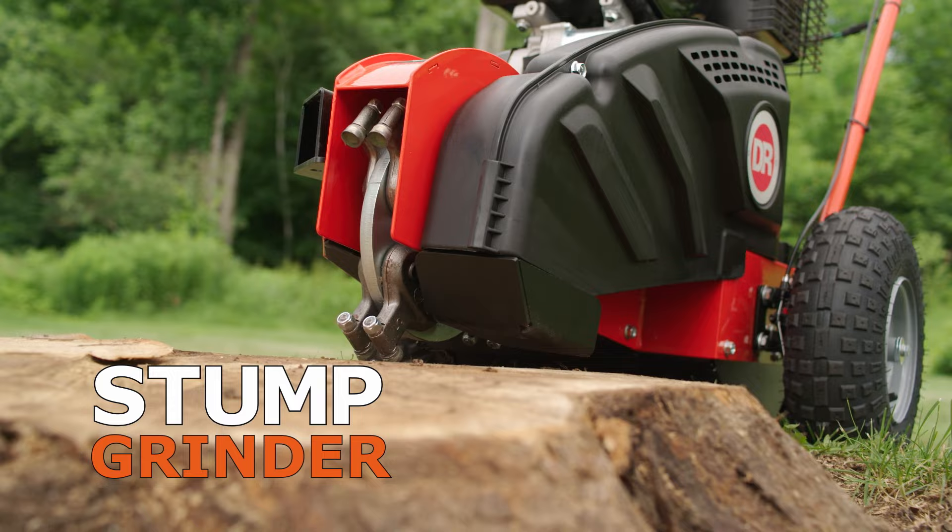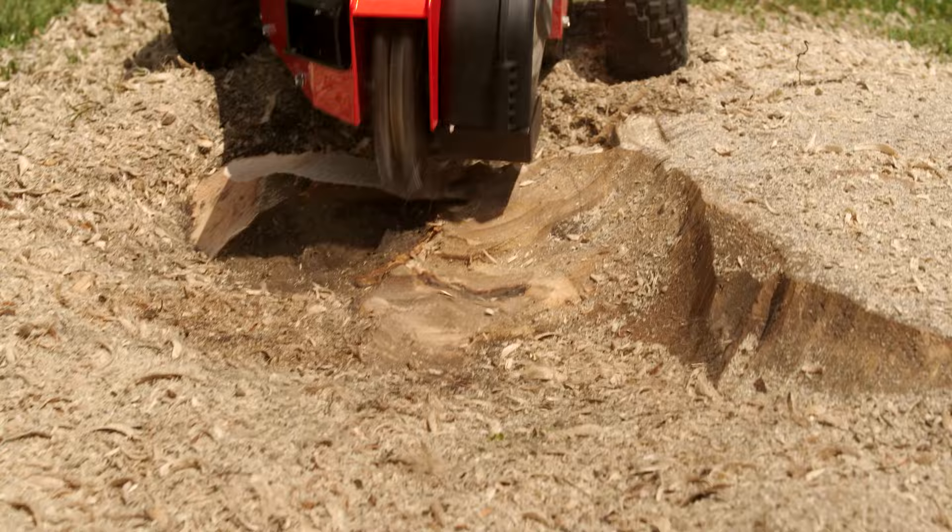DR offers a full line of stump grinders for the fastest, easiest to use, and most affordable solution for stump removal.